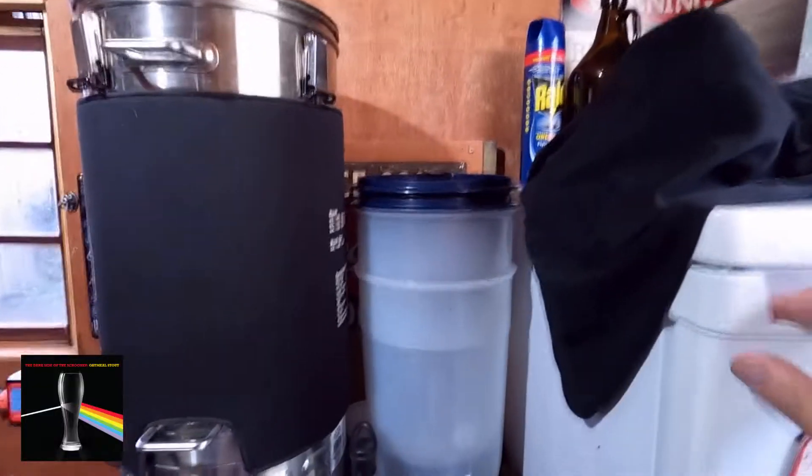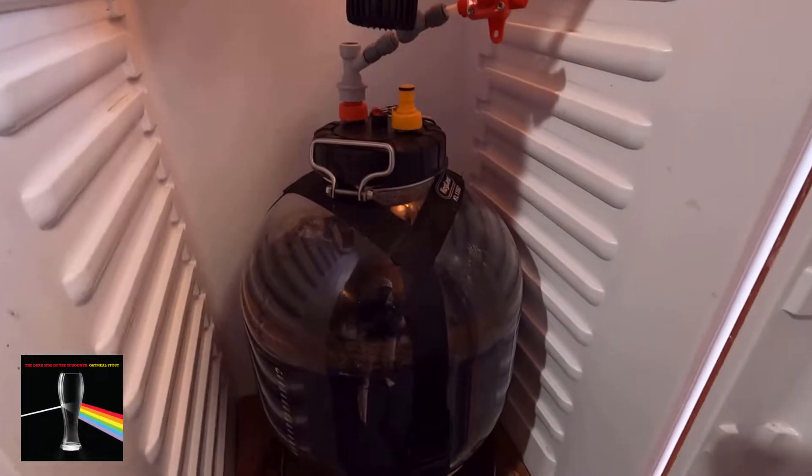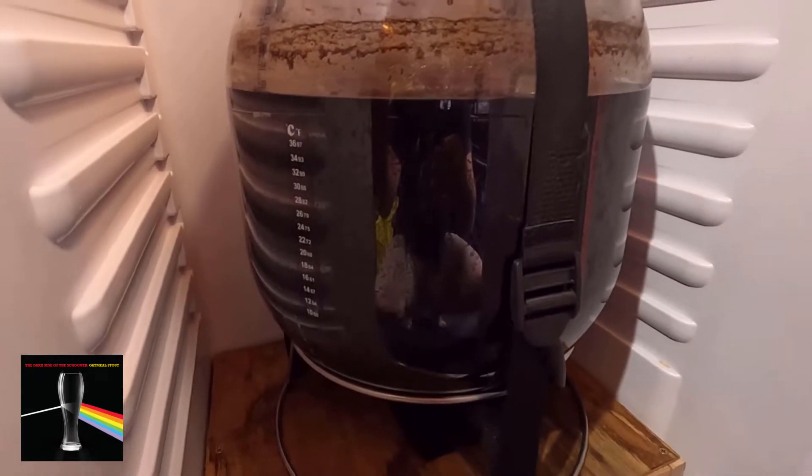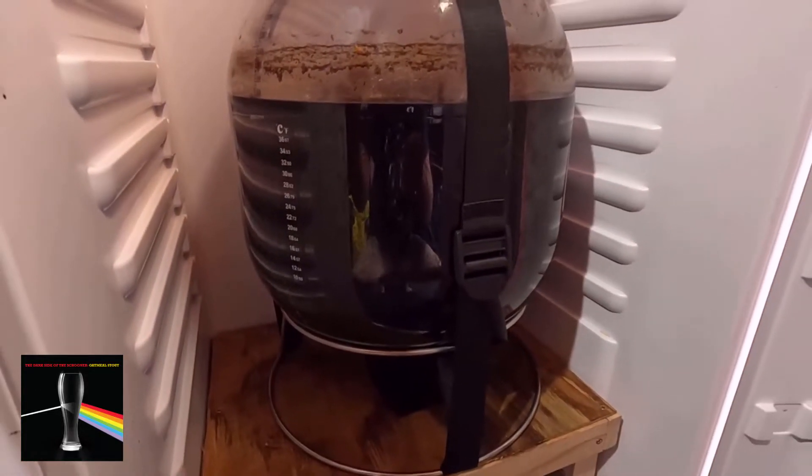I'm currently bottling this stout — it's interesting, I haven't bottled fully like this for a long time. I've cold crashed it a little bit just to get a bit of sediment out of it. It is a stout so not a big deal. I'll put one teaspoon of sugar in it just to get it carbonated a little bit, but not a great deal.